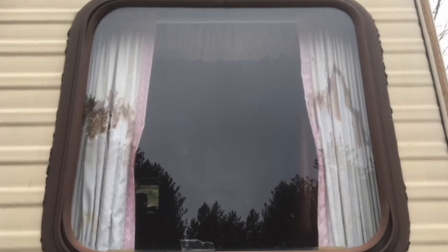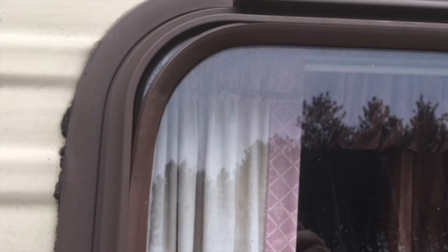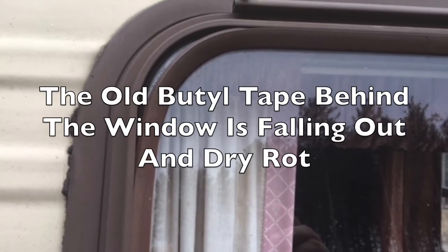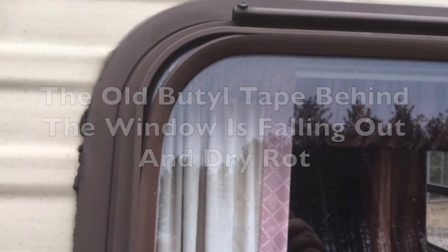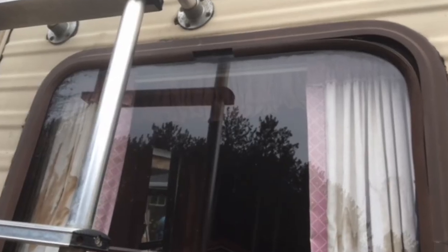These pictures show both water damage to the inside curtains as well as much needed attention to the back bedroom windows. You can easily see how the glazing bead has pulled away from the window over time and created an easy entry for water to get in. These windows need to come out and be completely resealed and put back in.